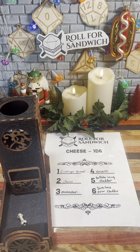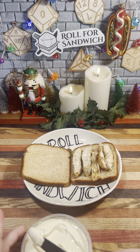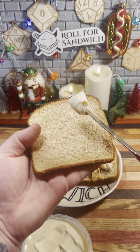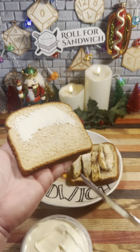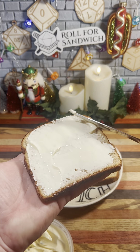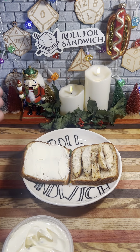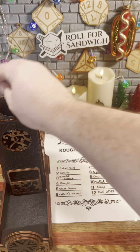One — Limburger spread. Limburger is a very stinky cheese named for the province of Limburg in Belgium. It smells like feet because it's made with the same bacteria that makes your feet smell like feet. Next up, let's roll for roughage.